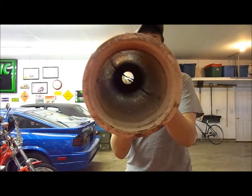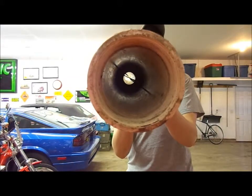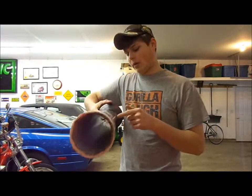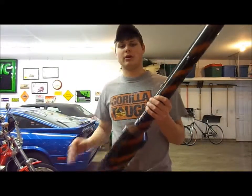You hit the button for the grill igniter and it sparks inside. And then you look down, I got a little screw down about here just to stop the potato so it doesn't go into the combustion chamber.